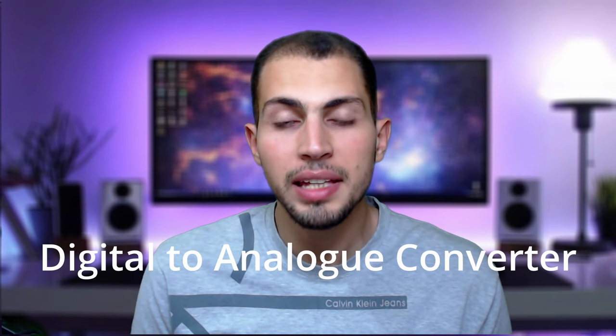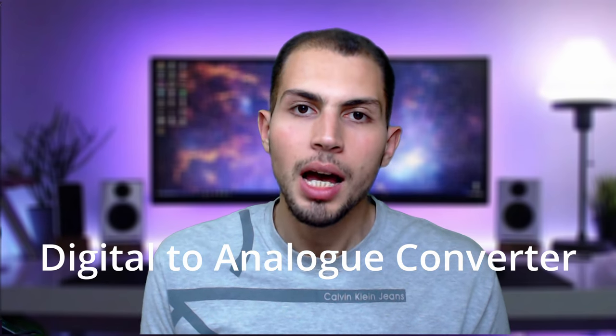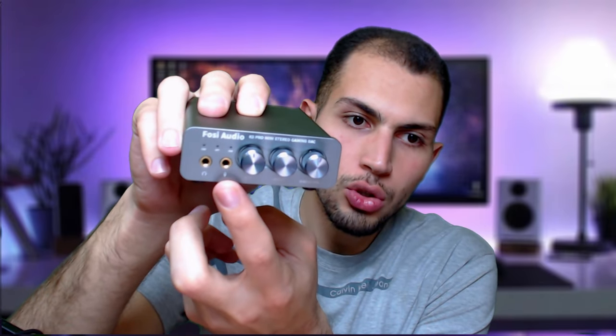Another device is called a DAC. DAC stands for Digital to Analog Converter. Our computers and phones work on digital signal — only zeros and ones — but headphones and speakers work on analog signal. So we need to convert the digital signal to an analog signal that works for headphones and speakers. You can buy two separate devices — an amplifier and a DAC — or get a hybrid device like this one that is both at the same time. On some devices you may also find the word 'gaming,' which simply means it has a microphone input in addition to the headphone input.